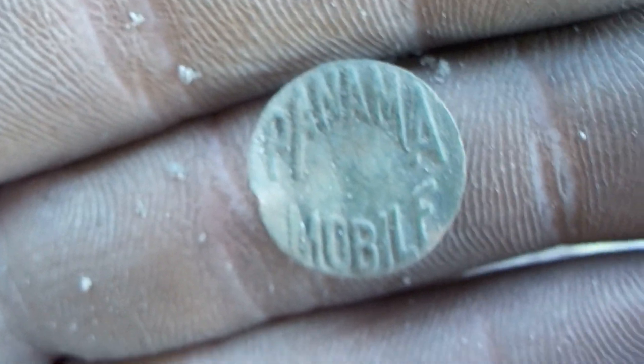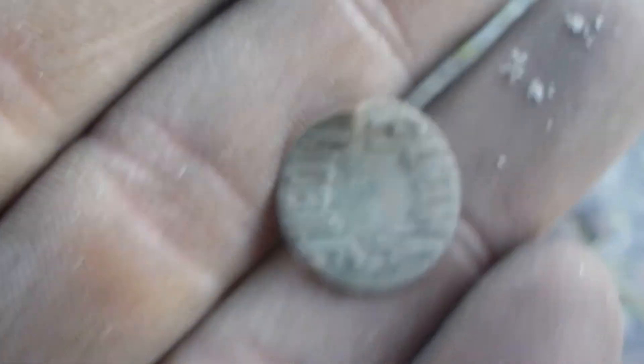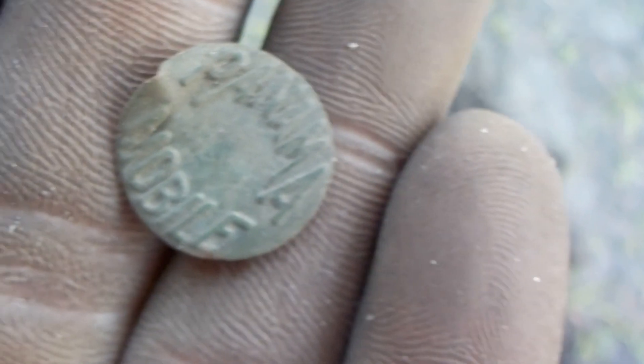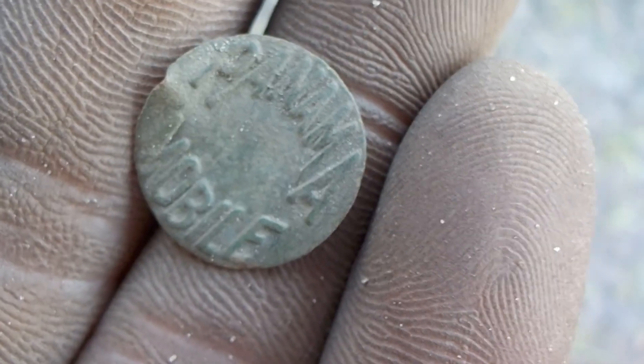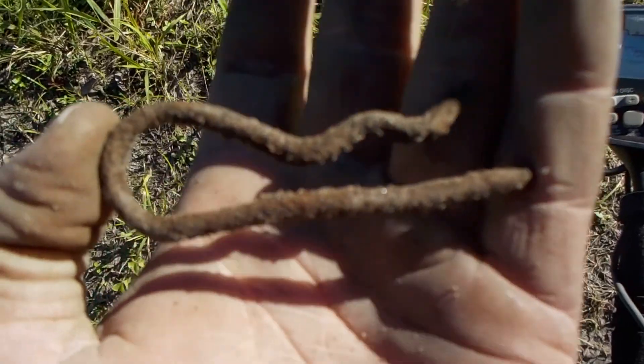This is the front off of a Panama mobile button — you see where the button went on the back there. I found one of these before but the very top had snapped off, so that's great. There's also some iron, don't know what that goes off of.